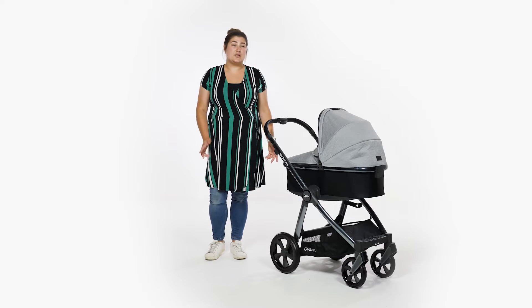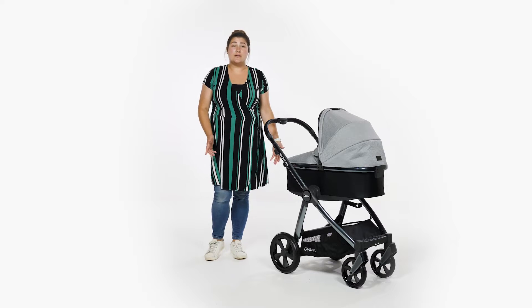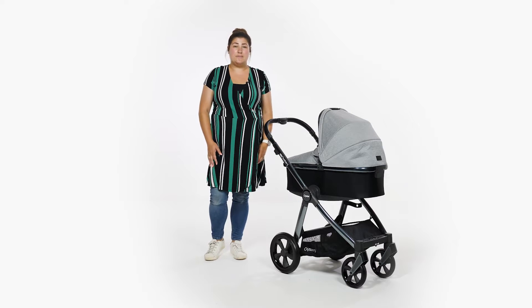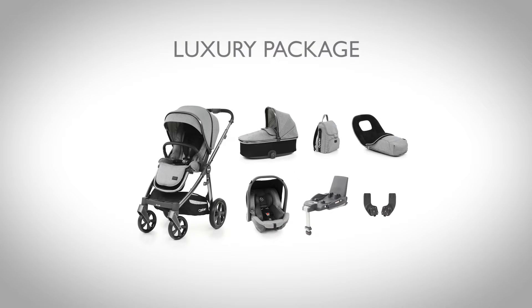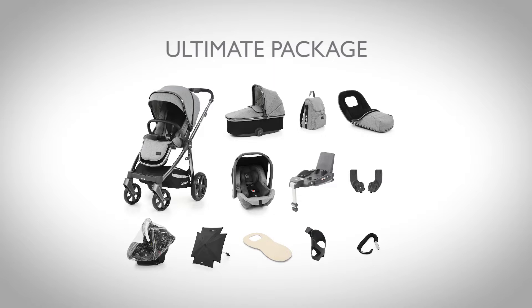There are a number of ways of purchasing the Oyster 3, ranging from the pushchair on its own to full travel system bundles. These bundles make pushchair shopping for parents really easy – just pick the bundle that you want rather than having to trail through lots of accessories individually.